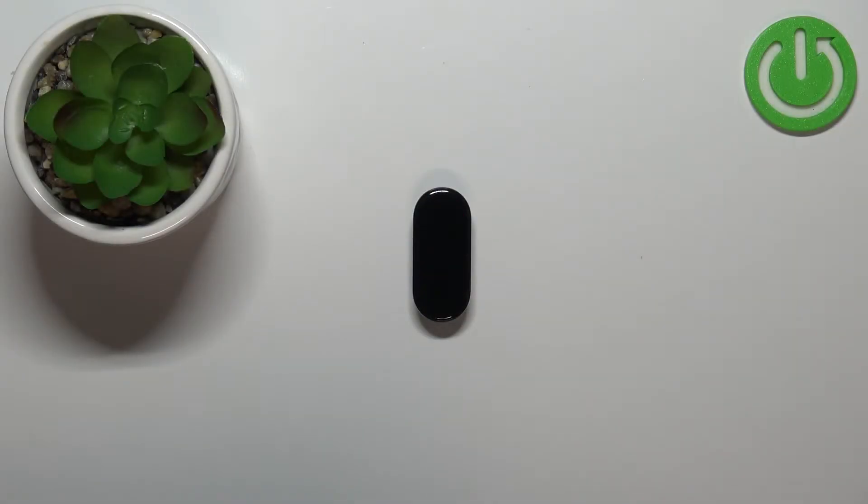Welcome! In front of me I have Xiaomi Mi Band 7 and I'm going to show you how to change the language on this device.